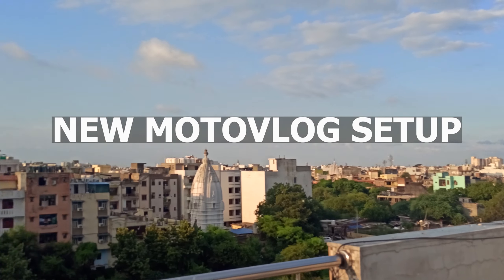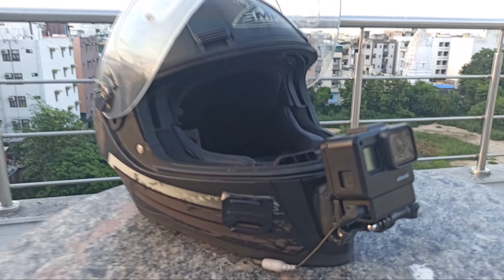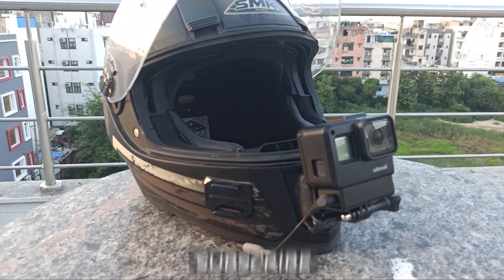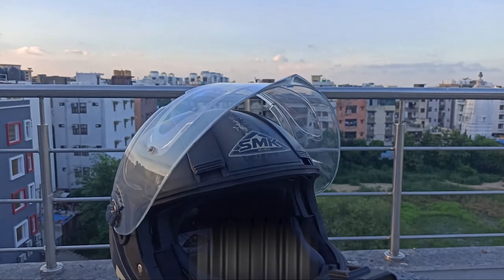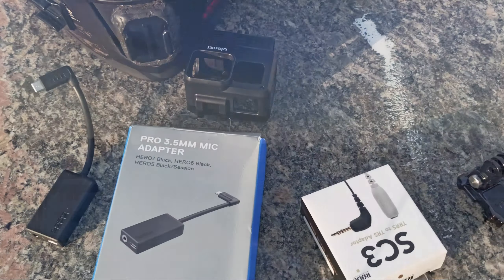Hey guys, welcome back to the channel. Today I am going to show you my new GoPro 7 motor vlogging setup which I have recently put together. In this video I will show you the whole setup and what I am going to do, so let's start the video.